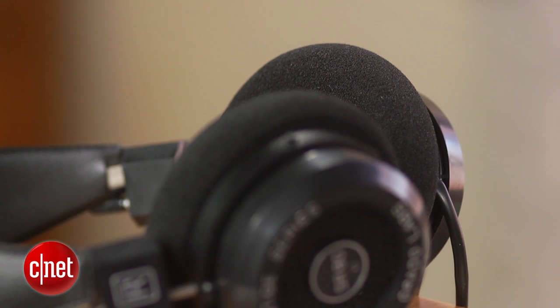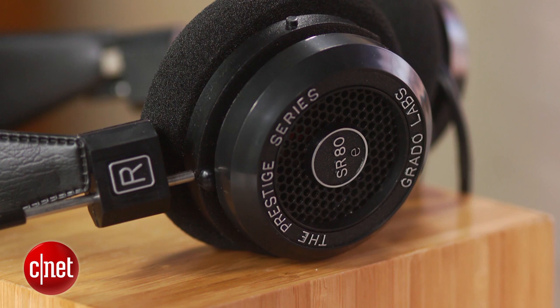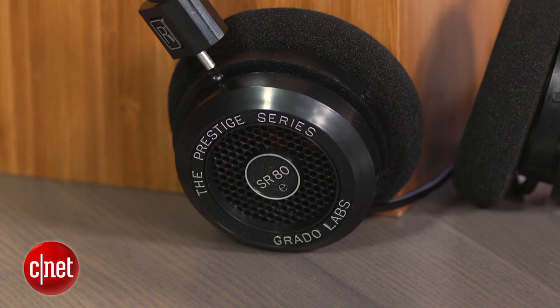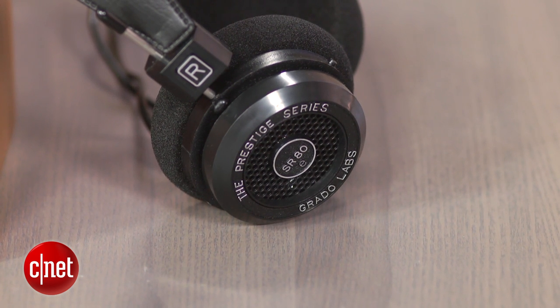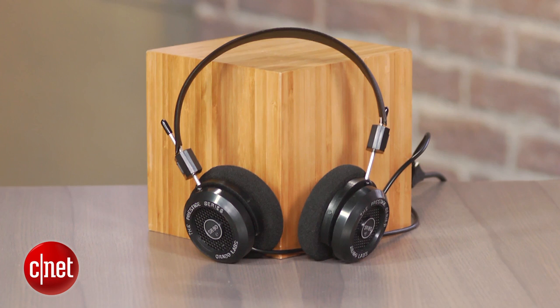Grado didn't totally change the sound for the new E-Series, but the SR80E is a definite upgrade from the previous I-Series sound. This model is more laid back, and the bass is fuller and deeper. That adds up to a smoother tonal balance, so when we compared the SR80E with the older but more expensive SR225i headphones, the SR80E's sweeter sound had plenty of detail, along with deeper and more powerful bass. We also noted that we could listen to this headphone at fairly quiet volume levels without losing much detail.